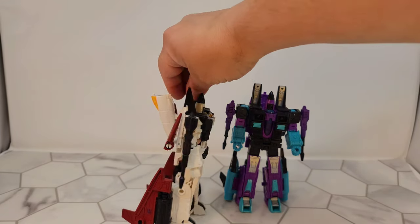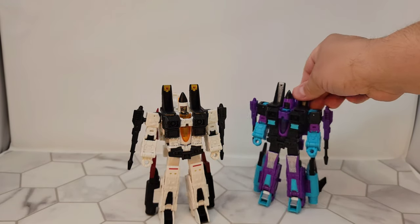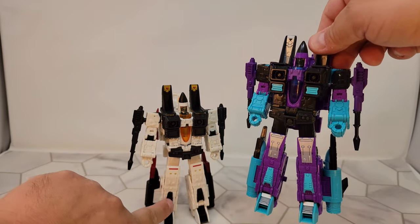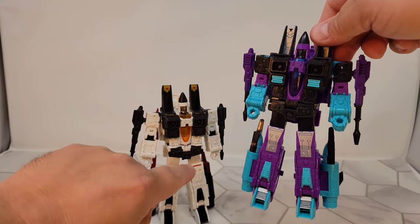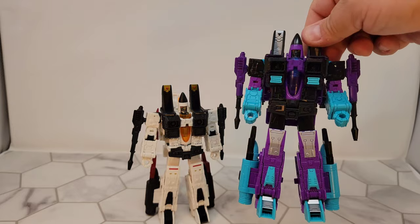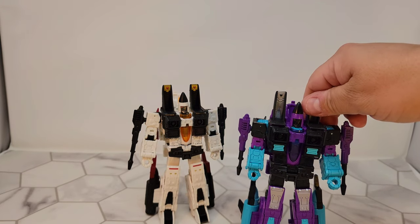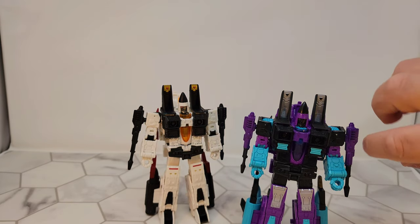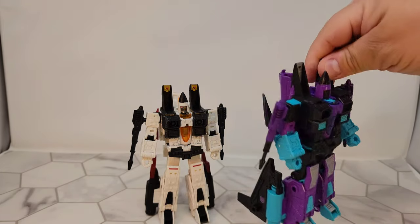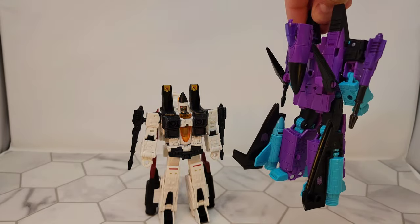Then up here you've got a little bit of gold, and then this super stark contrast. Even just the paint applications make the legs look different — this is black, a couple of gold dots, red line. They went with a full silver paint on the knees here, and it looks so much better. The painted null rays is killing me, it looks amazing. The contrast between the purple and the blue and the silver and the black — the black wings with the teal and the purple.